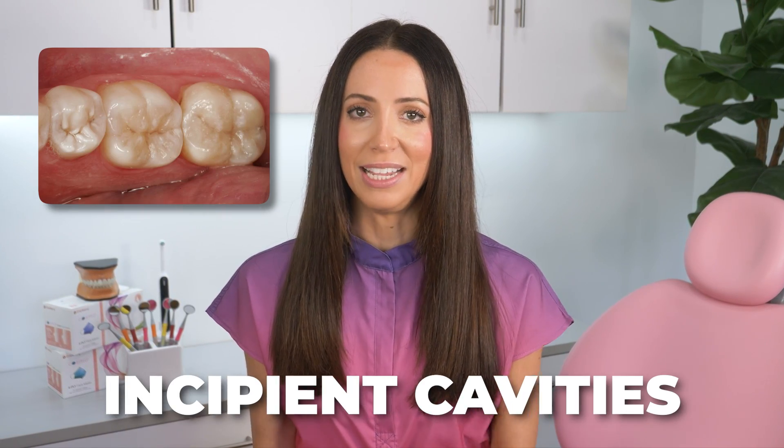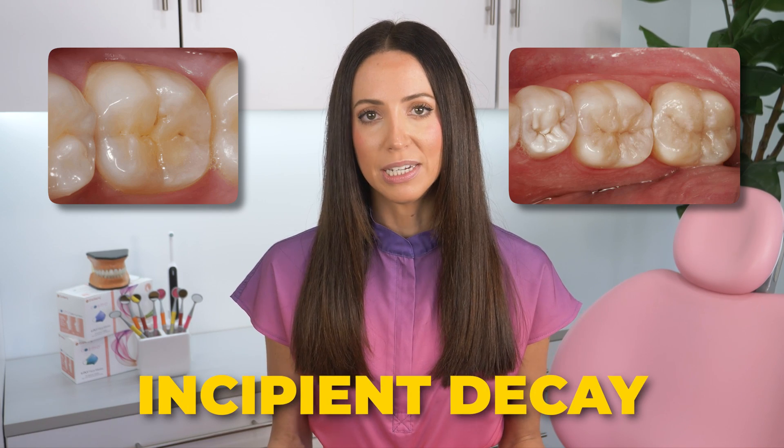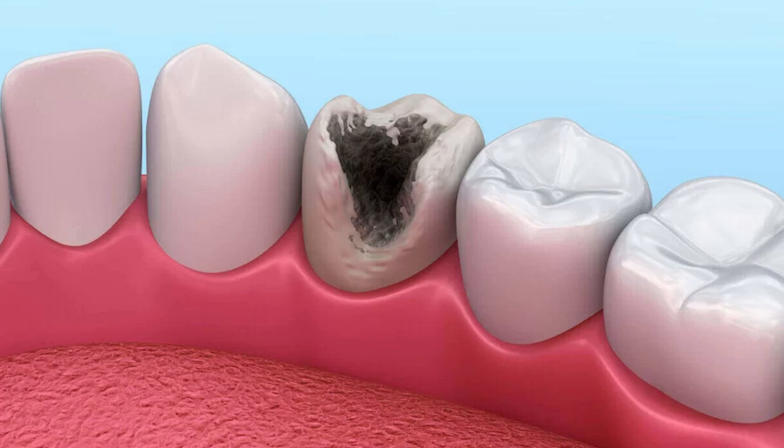So let's quickly talk about the differences between incipient cavities, also known as starter cavities. A pre-cavity or starter cavity, also known as incipient decay, is the demineralization stage of tooth decay. This is the earliest stage of cavity development before there's a physical hole or cavitation in your tooth.